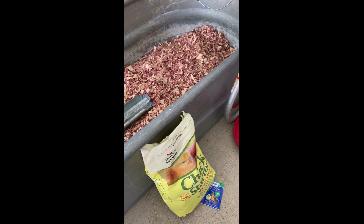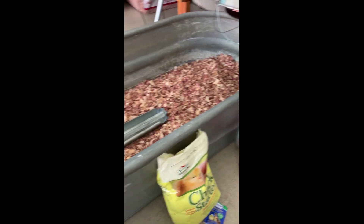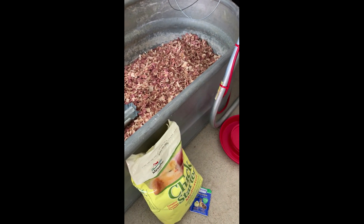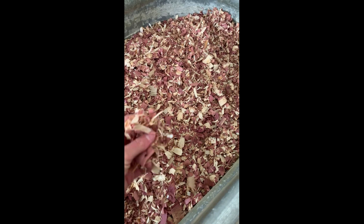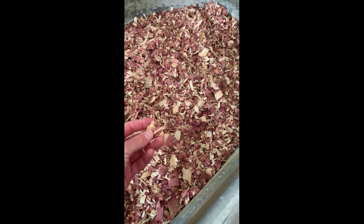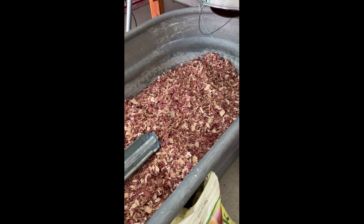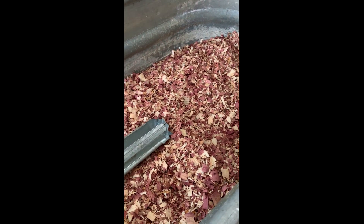What supplies do you need for your baby chicks? First of all is a container to put them in. This is a livestock trough which will work just fine. You could even use a plastic tub depending on how many chicks you're getting. Some type of bedding — this happens to be cedar because the farm store was out of pine, but the cedar does smell nice. You can use whatever type of bedding you want.